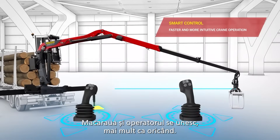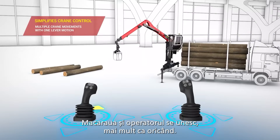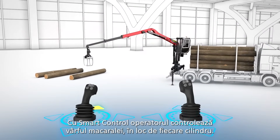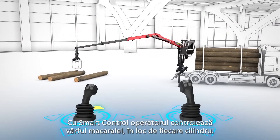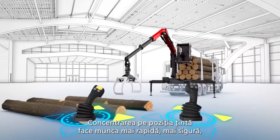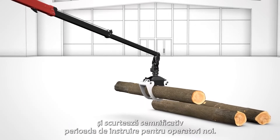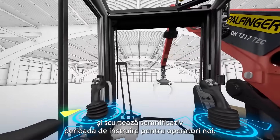The crane and the crane operator become one, more than ever before. With SmartControl, the operator controls the tip of the crane rather than individual cylinders. Focusing on the target position makes work faster, safer, and significantly shortens the training period for new operators.